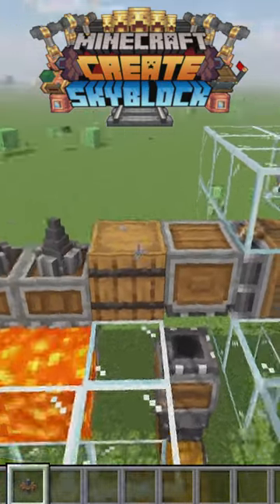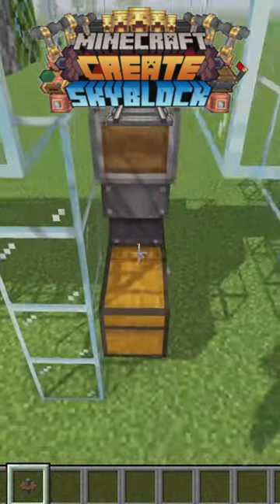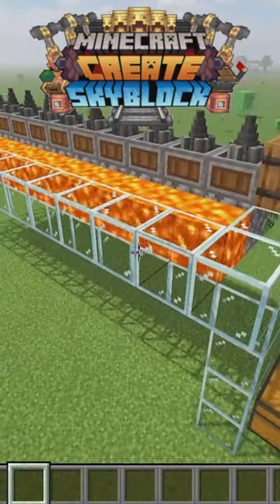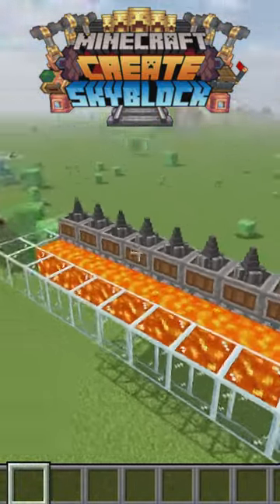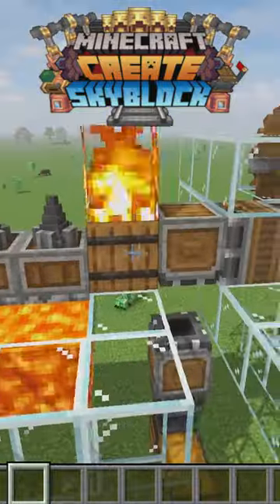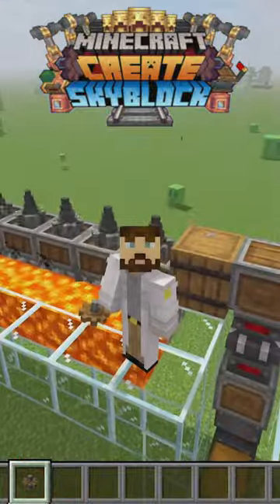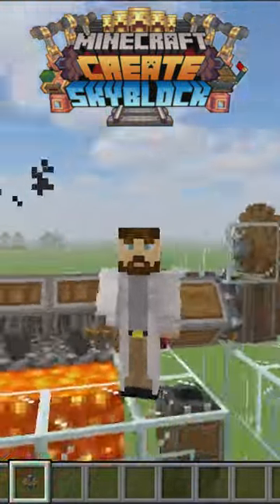a barrel, and a portable storage interface to a mechanical bearing, you can create a generator that not only collects all the cobblestone, but drops it into your preferred storage. And the best part? It can easily be scaled to accommodate even your most ambitious projects. Give it a try and see for yourself.